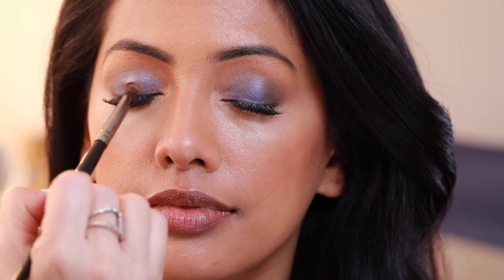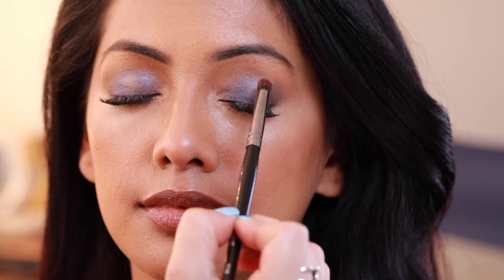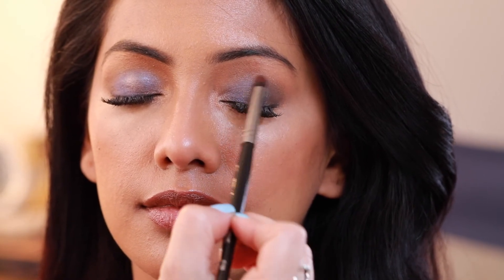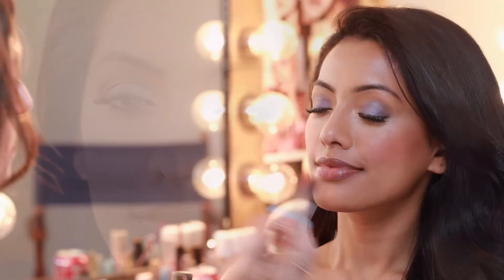Just a dab of that on the center of the lid helps pop the eye — it just looks so pretty. I finish off the look with a rosy cheek color applied on the apples of the cheeks.